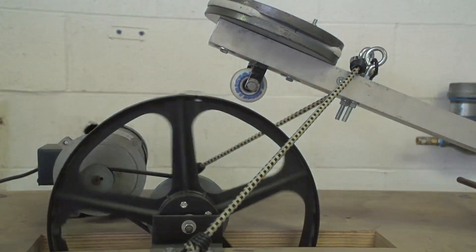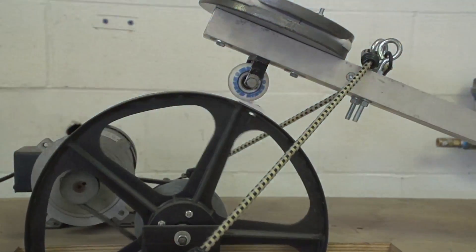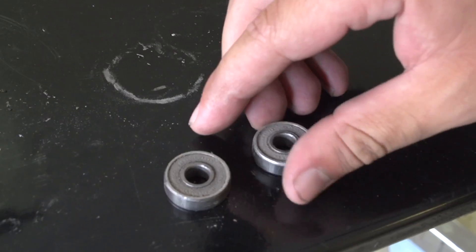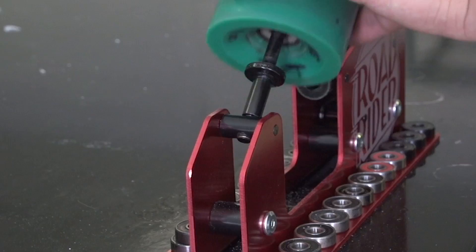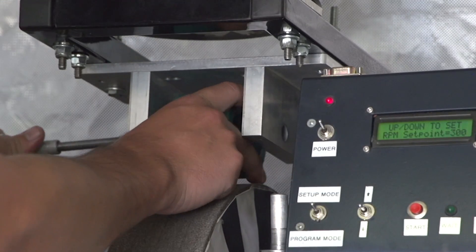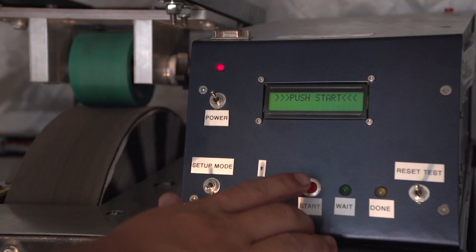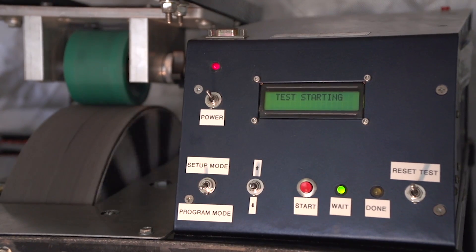The impact tester applies forces to test the bearings, breaking down bearing cages and seals or shields. After the extensive beating, there is a retest of the speed of the bearing, which means back to the speed machine. The wheels are once again tested three times, and the average of the three tests is used to determine how much the bearings degraded from start to finish.